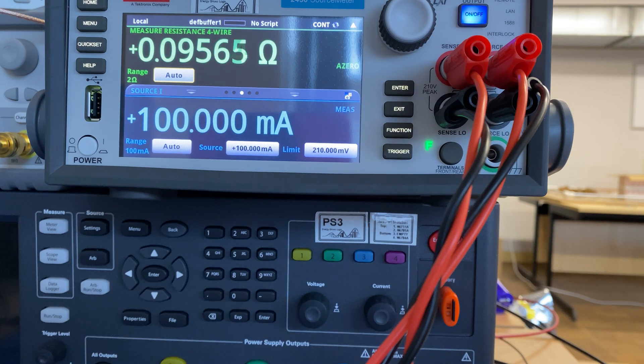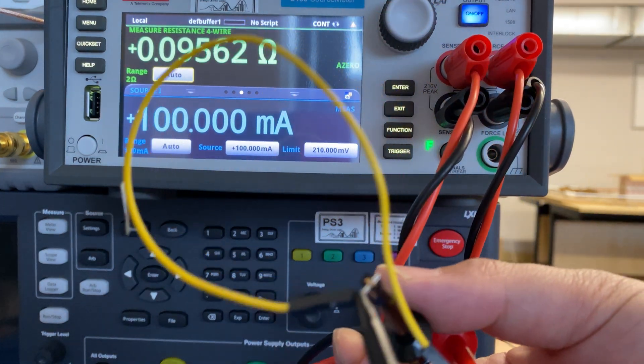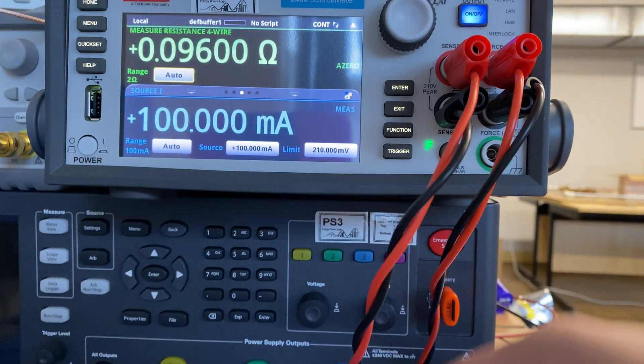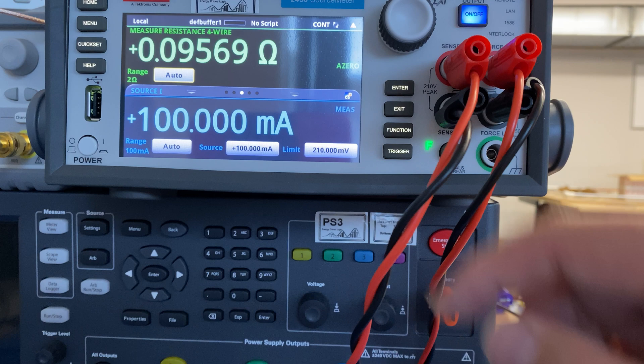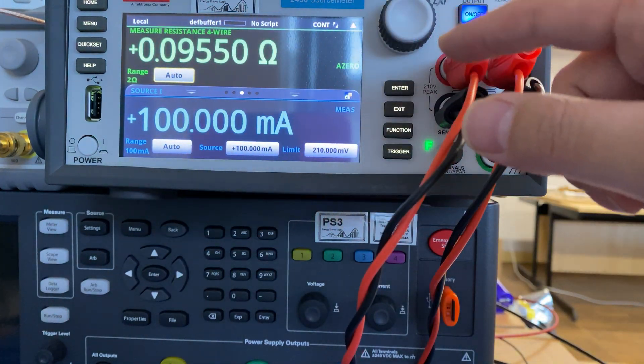Now it's working. The reason it did not work before is the connection wasn't solid. Now we can see the resistance of this piece of wire is 0.09 ohm, which is more accurate.